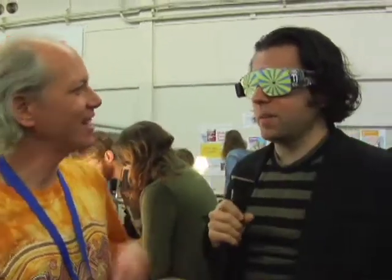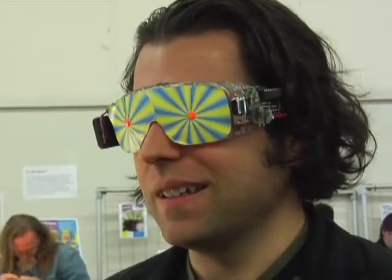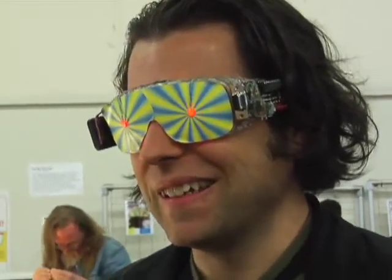Can you turn me on here? I'll turn you on. Are your eyes closed? Yep. How's that? It's full of stars. Lots and lots of stars. Is it pleasant? Yeah. Cool. Or terrifying — I'm not quite sure yet.